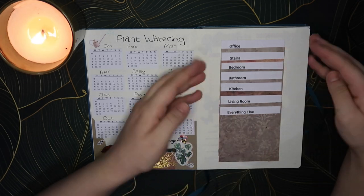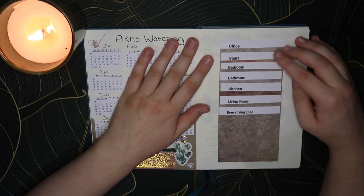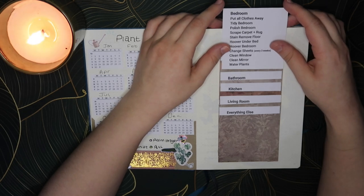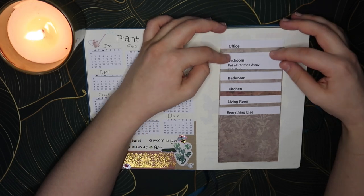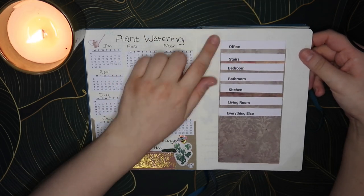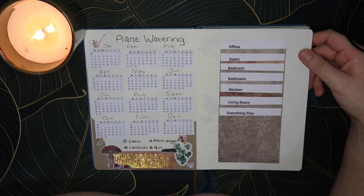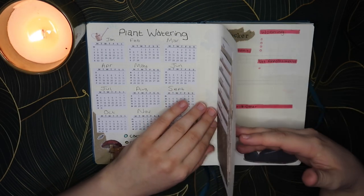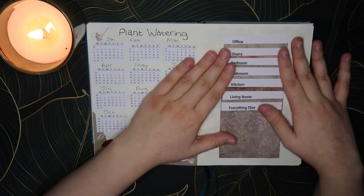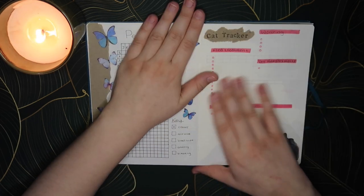Then on this side — I haven't put a title but this is just my cleaning tracker. Every week me and Jay have a cleaning list we go through. I thought it would be really good that if I have just a tiny bit of time I can pull this out — it's got all the different things that need doing in each room. We've got the office, stairs, bedroom, bathroom, kitchen, living room, and then everything else.